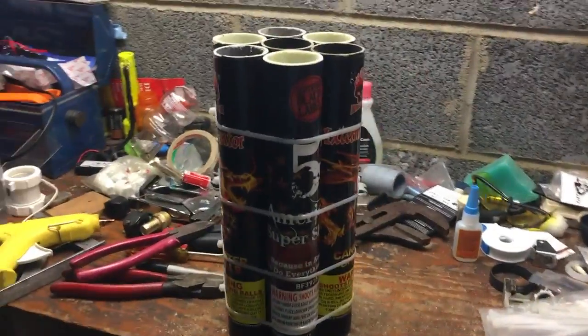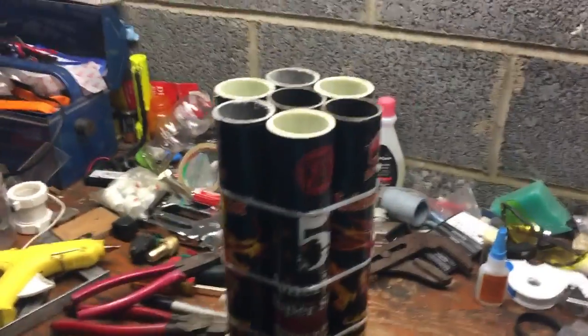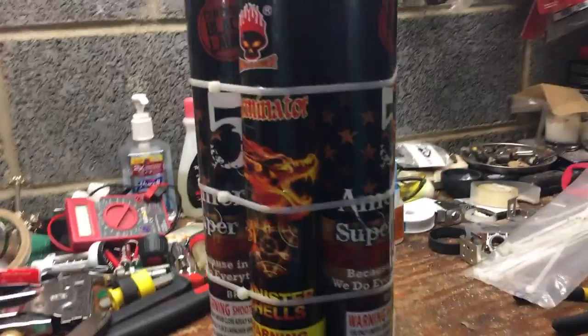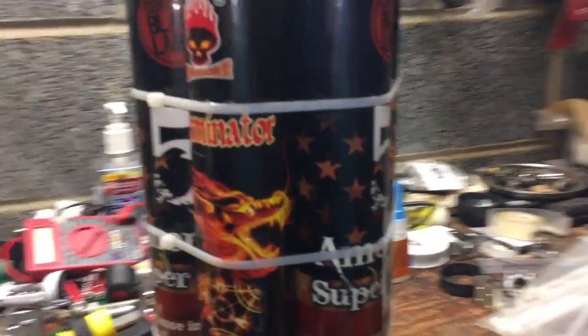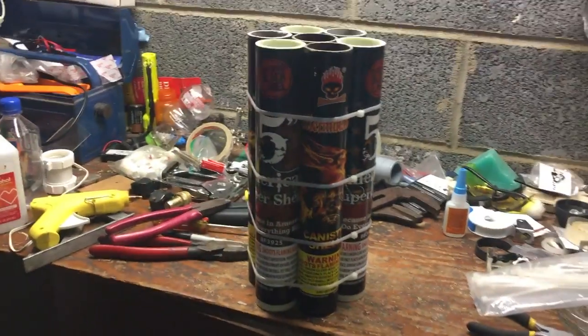Alright guys, well it's about that time of year again. 4th of July is coming up and I had some extra 5-inch shell tubes by American Super Shells Exterminator — they're just your average mortar tube.